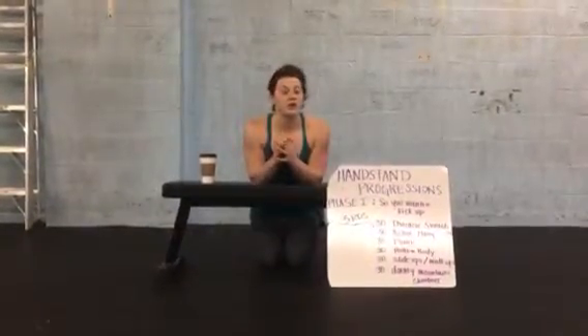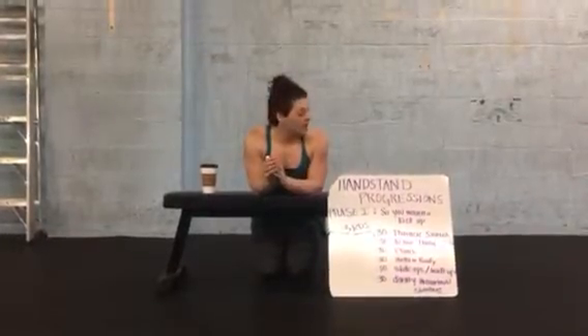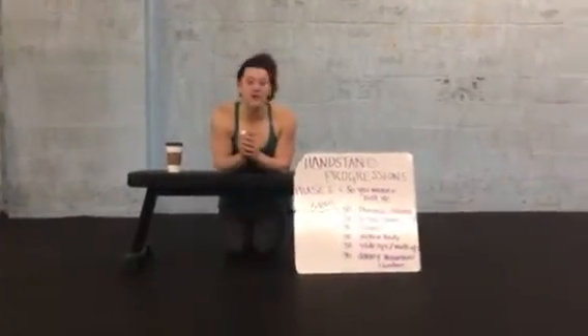Hello, community. We are putting together a series of handstand progressions. It's kind of like a pull-up program for the handstand. This first series is phase one.